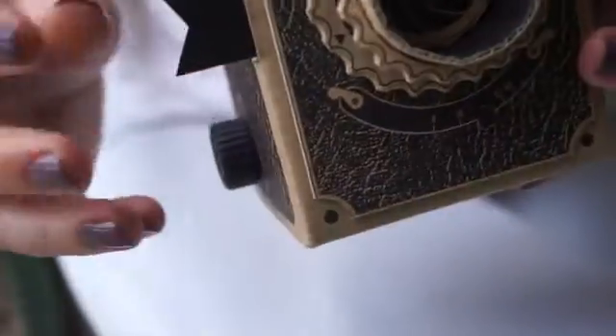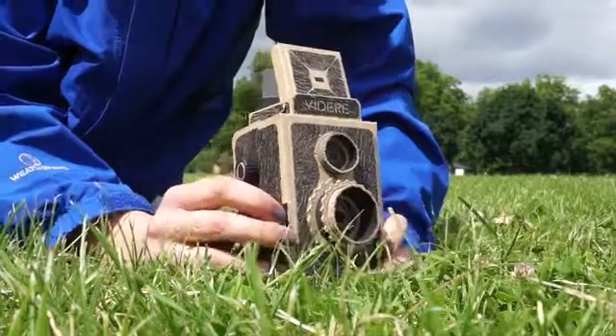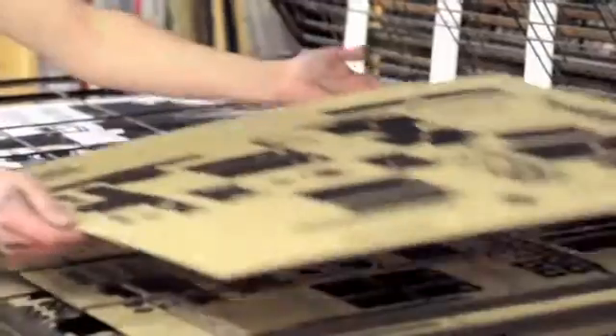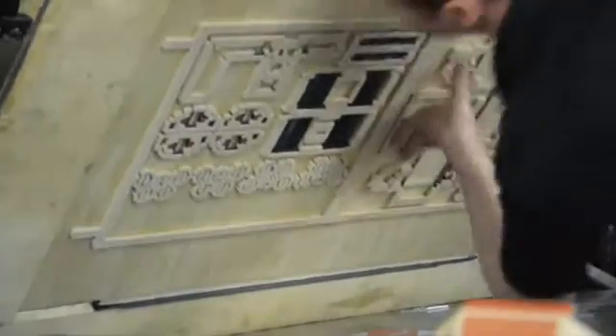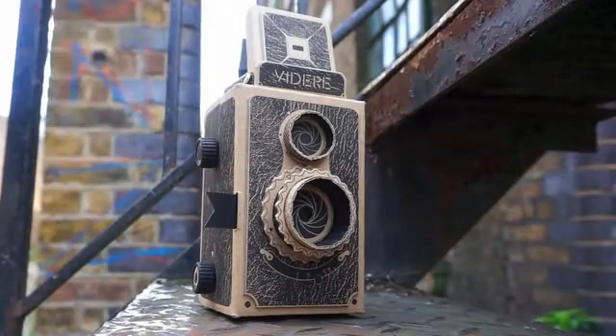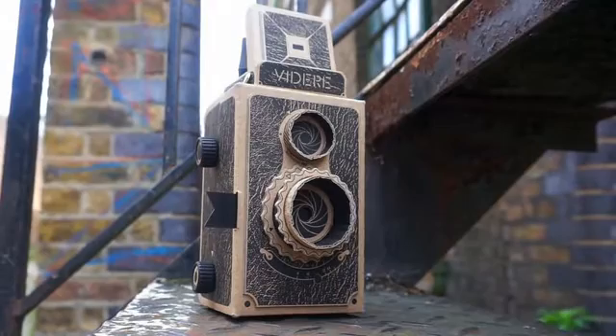The all-new Vidair remains true to the twin lens reflex style of the 2013 model. And just like my original camera, it'll be manufactured using traditional methods such as screen printing and die cutting. There are lots of new improvements and exciting developments in my latest edition of Vidair.